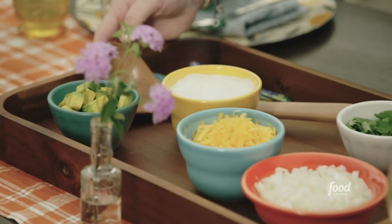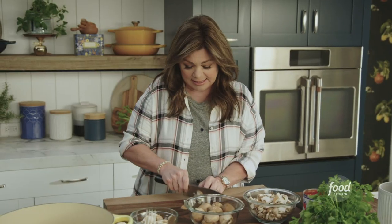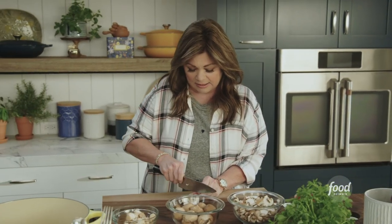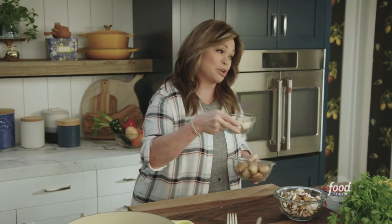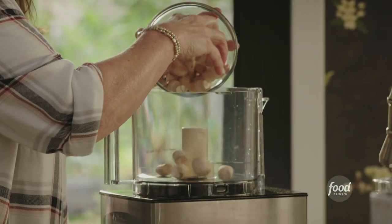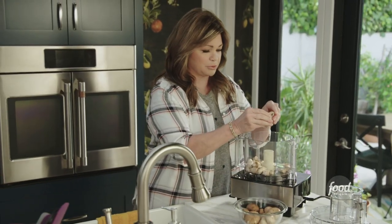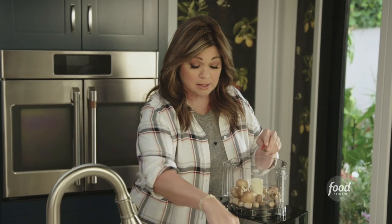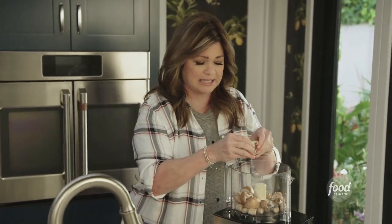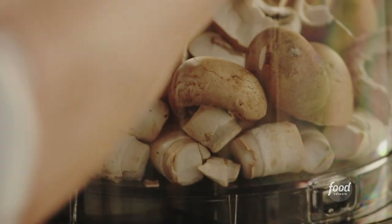Veggie chili with all the fixins. I've got one pound of Baby Bella mushrooms and I'm slicing some up. They're going to add some texture, but I also want the feeling of ground meat. So that's where these come in, and the stems. We're going to go over to our food processor, add all the stems in, break up the mushrooms, and give this a little pulse until it's a nice, meaty consistency, like ground meat.